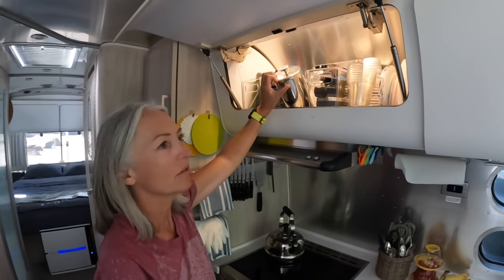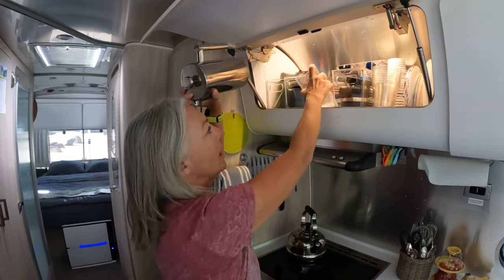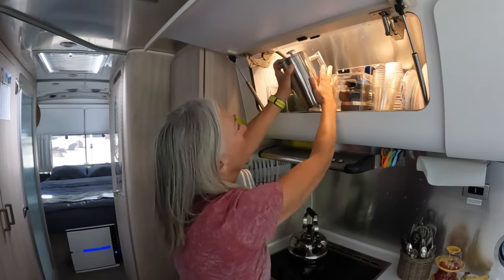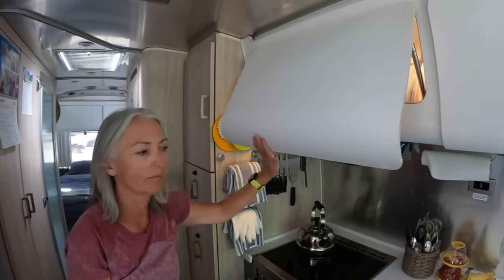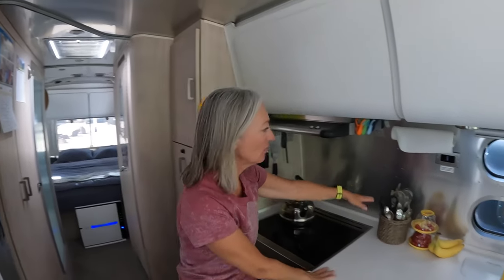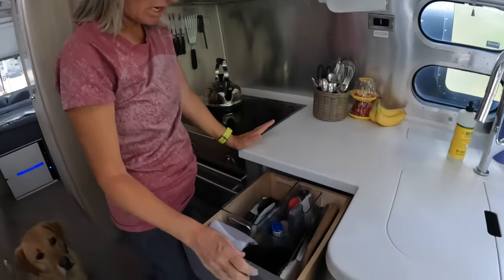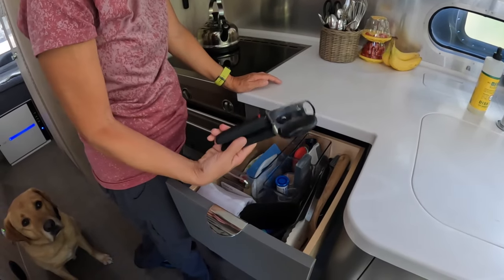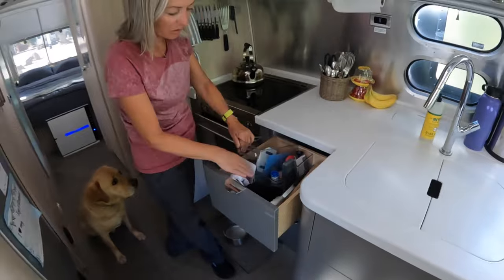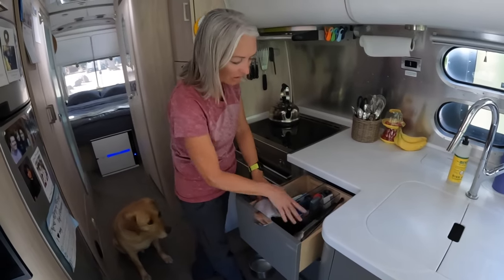We use a French press every morning. These cups are just plastic. We keep two, and if our kids are here, we use plastic. I keep my silverware here — we only have four forks, four spoons, four knives, that's it. The little utensils that need a cut or whatever are in these small containers, and then I've got tongs and other things right there.